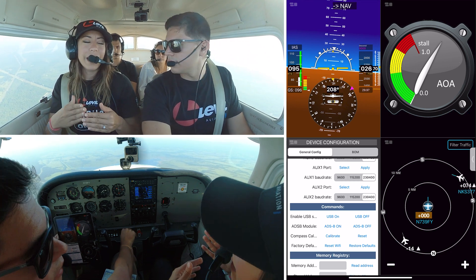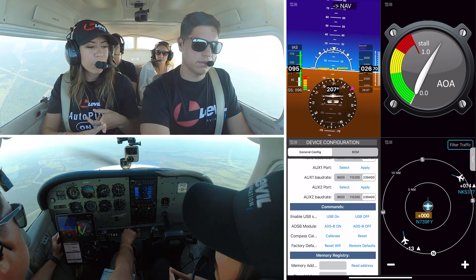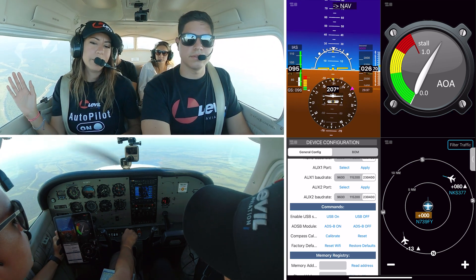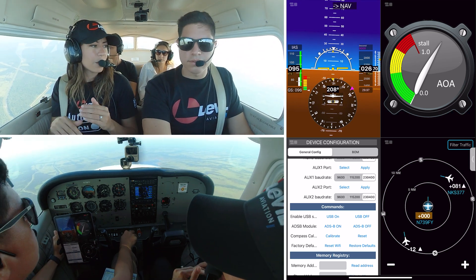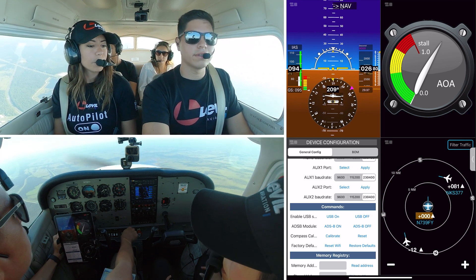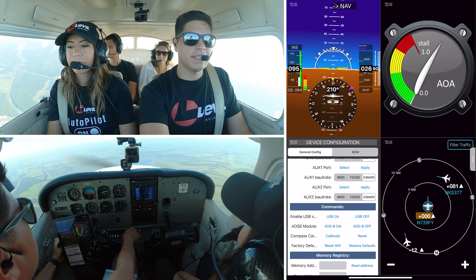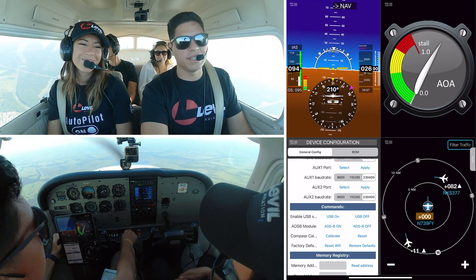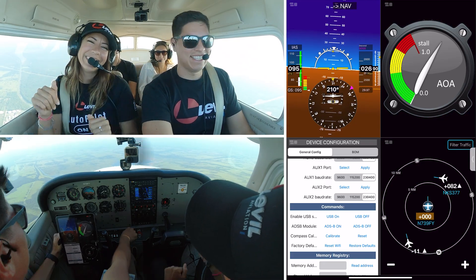If you have any errors on the airspeed readout or the altitude, do a restore defaults — it will erase the offsets already there and everything will go back to factory defaults. That's a quick tip for you. If you have any questions, feel free to reach out to us. We have a frequently asked questions section on our website, and if you want to ask other pilots about installations on their airplanes, you can go to our Facebook page. Until the next video — bye!